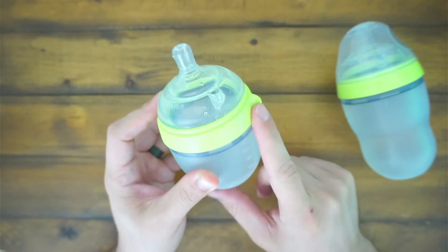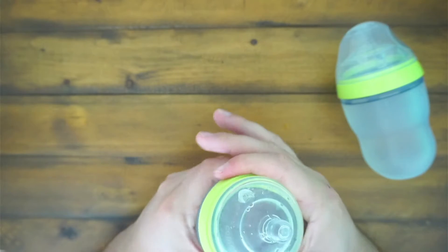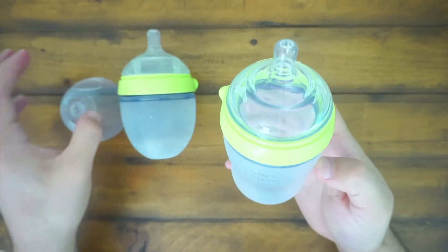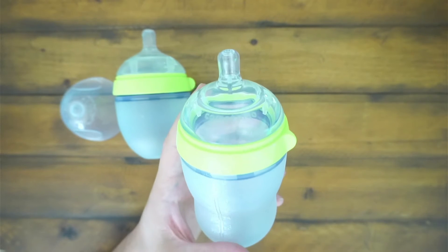This little edge right here is super handy when it comes to opening your bottle. It's hard to get a bottle off with no leverage, and having this little lip right here is super helpful. Everything kind of goes with this medium flow as well — it is just the 8-ounce.